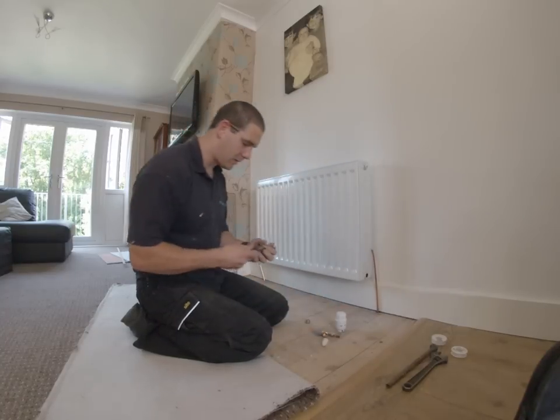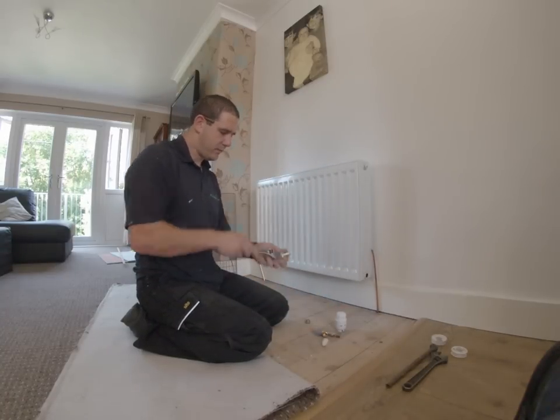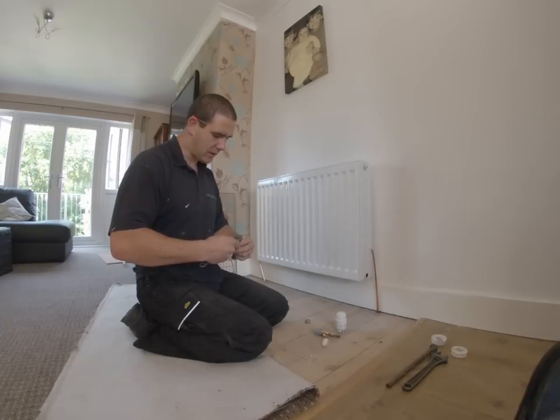First of all, I want to make sure this is open. So give the spindle a turn anti-clockwise. Make sure the drain off end is closed.